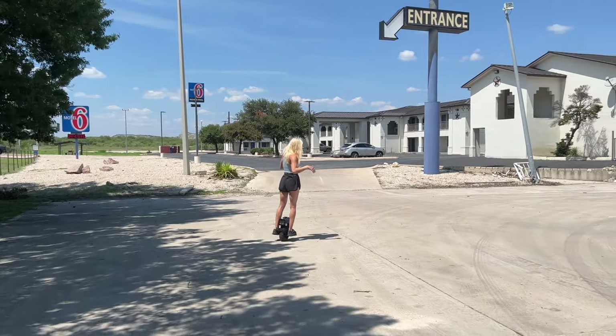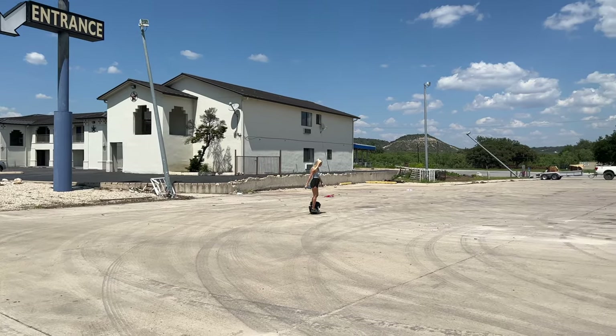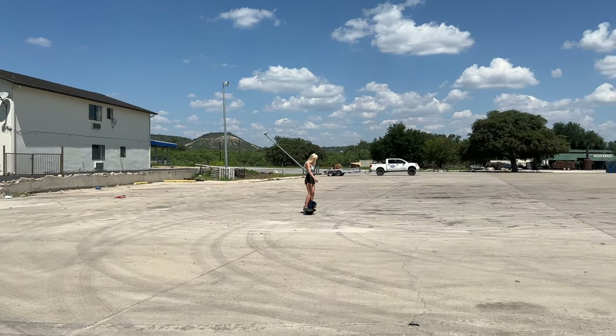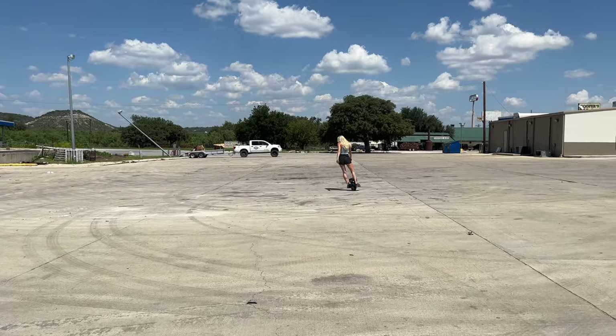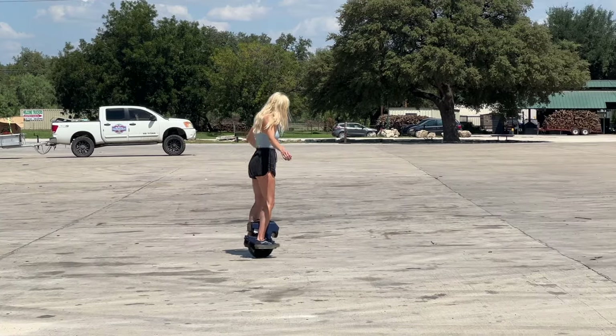We're literally doing a review as we drive across Texas, stopping at stations to charge and getting a little more review in. It's been fun. Little things — I might do some overlay of video. It's obviously the cutest little wheel you've ever seen. If we have an award for cutest wheel of 2022 or 2023, we should just do it — it's going to be in a class of its own.